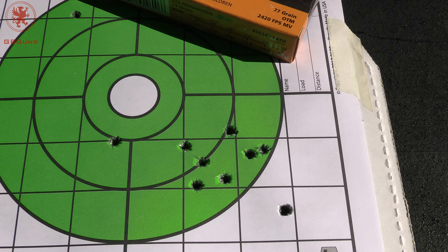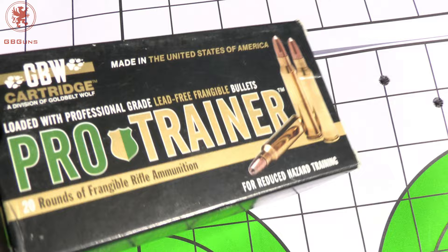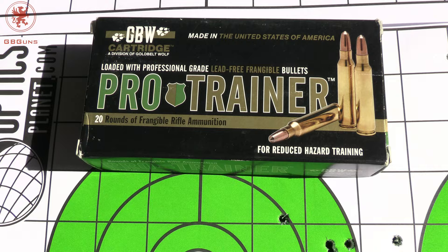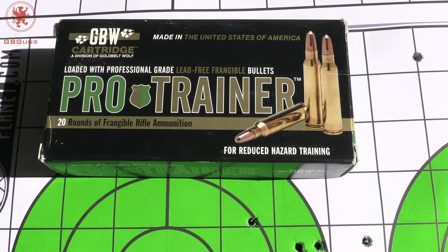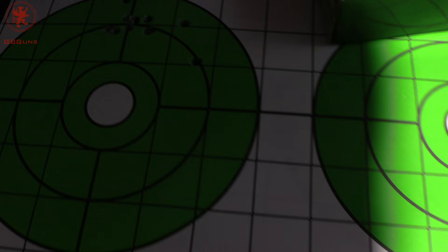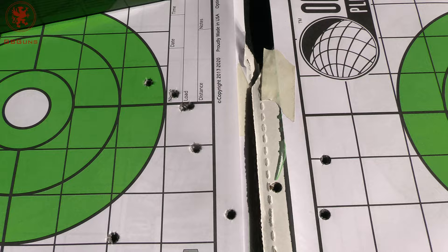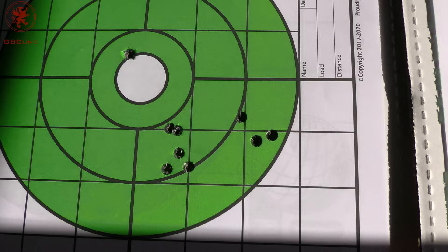We wanted to see what would happen going lighter than 55 since the 55 was the best. The only lightweight stuff we had was 45 grain lead-free — not intended for grouping at all, it's a trainer frangible round, but it's what we had. That group certainly opened up. Looking at the Jesse James 55 grain, we beat what most people have posted with this gun. As you get heavier, it starts to open up even with fine stuff like the Nosler Match or the PMC X-TAC.